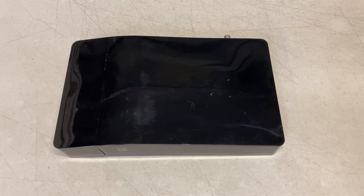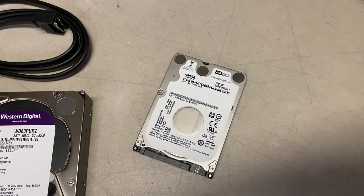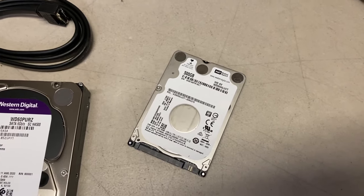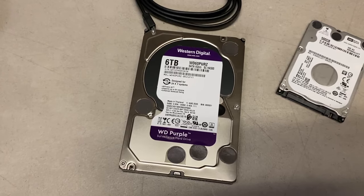Many of you already know that the Bolt was the first TiVo made that used smaller, miniaturized hard drives. These are the hard drives that were developed for use in laptop and notebook computers. Previously, TiVos all used the larger hard drives that were the size of drives used in desktop computers.